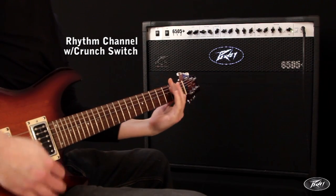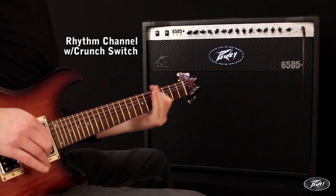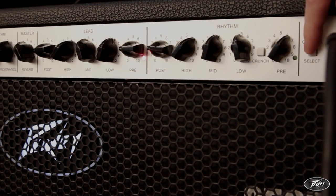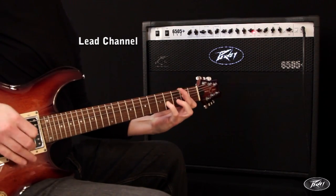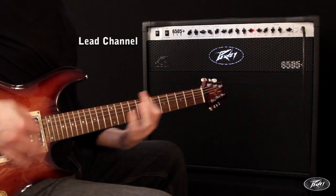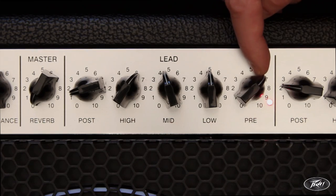Switching to the lead channel from the front panel or optional foot switch unleashes the full classic high-gain tones of the 6505 series — from having the pre-control set fairly low, to this example set at around 7.